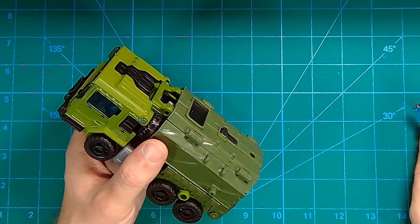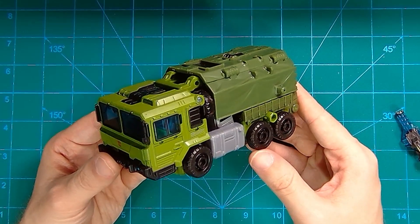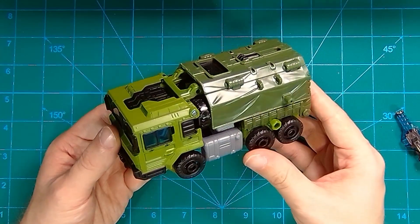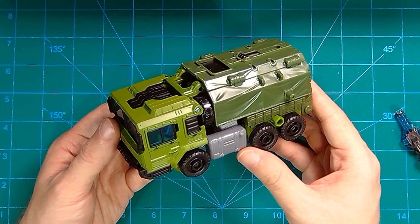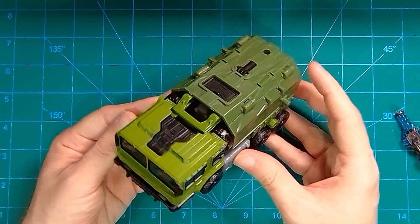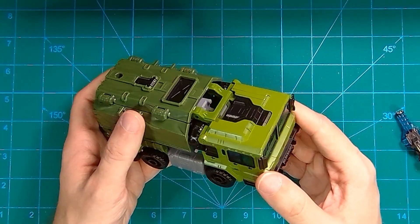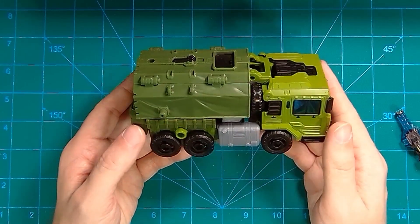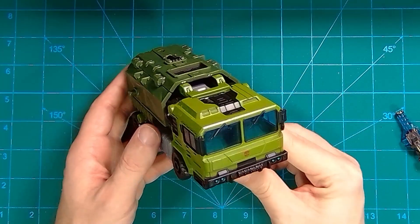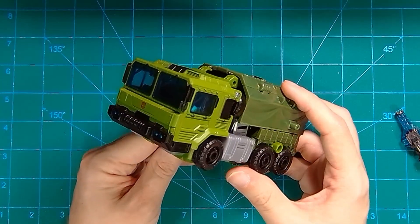Now of course this is a G1ified Bulkhead. This is not — they market it as Prime Universe Bulkhead, but it is inspired by that Bulkhead only. It definitely is not the same style of vehicle mode, and it's definitely not going to be the same style of robot mode. So prep yourself. We have to account for such things. As you can see, he is a covered military truck in alt mode, rocking two different shades of green — some bright around the cab and some darker around the back for the cover and the rear sections as well.